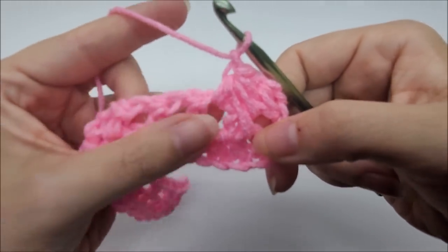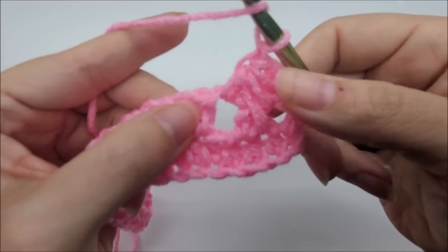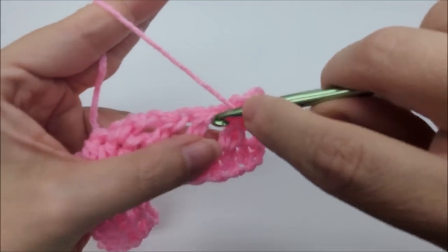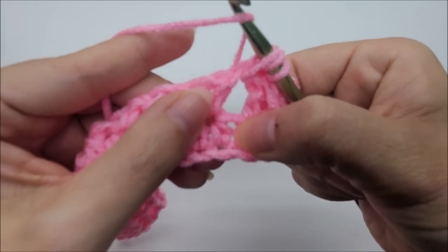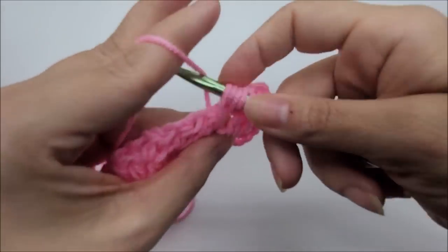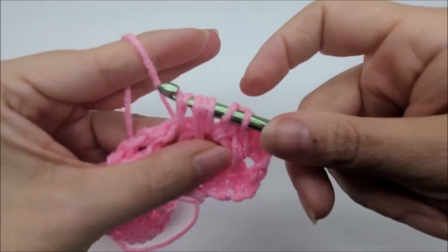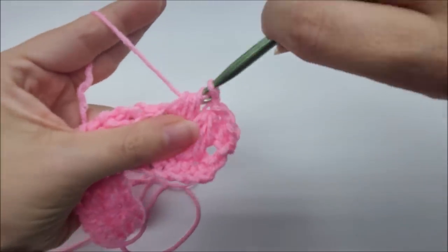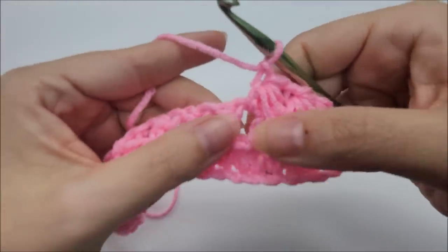For each new feather stitch, always start in the same chain space that you ended your last feather stitch in. Yarn over, go into that chain space and draw up a loop. Yarn over, go down to the stitch below, draw up a loop just a little bit taller. Then yarn over and go into the next chain space, draw up a loop — seven loops on your hook. Yarn over and go through all seven, then chain one.